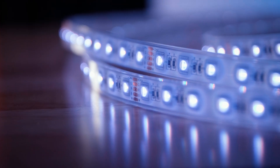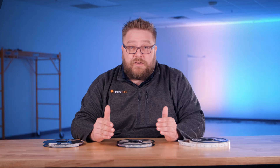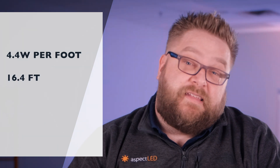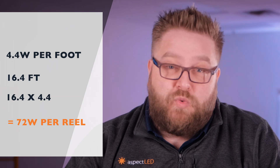Let's talk about brightness and wattage. These LEDs are rated at 360 lumens per foot and have 18 LEDs per foot. These are rated at 4.4 watts per foot. A reel is 16.4 feet, so one reel is approximately 72 watts.